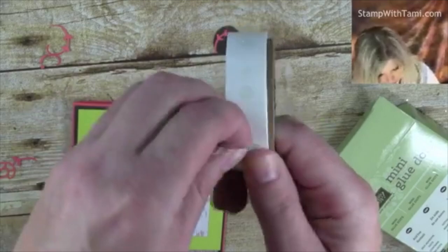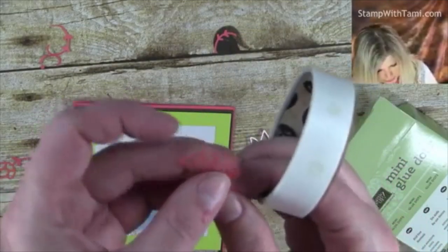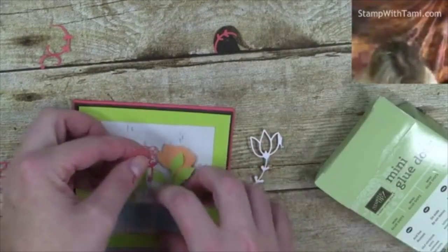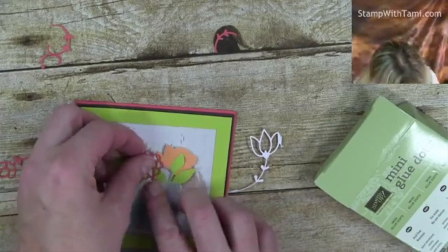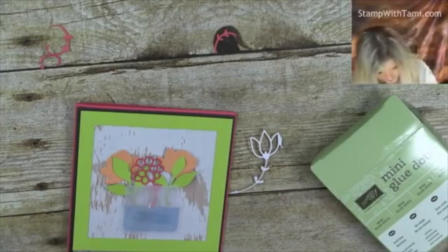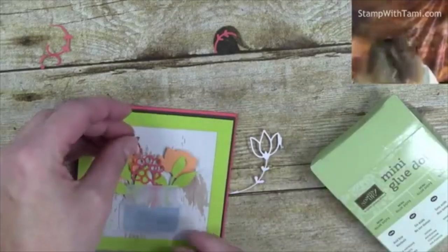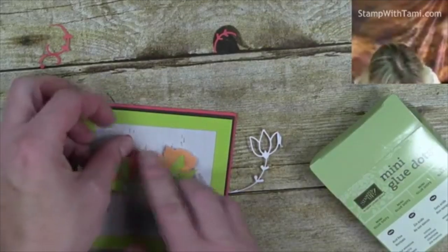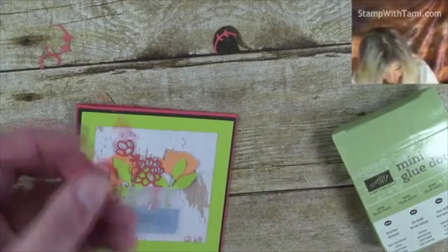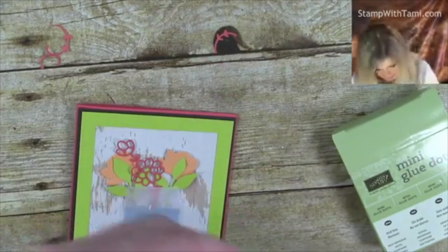I'm just making sure you guys can see as I stick some glue dots to the back of that flower and stick it in. I'll just use snail on the back of that one — glue dot might be too much. Our last little flower needs a little trim job — a little haircut — just a little bit extra hanging off there.